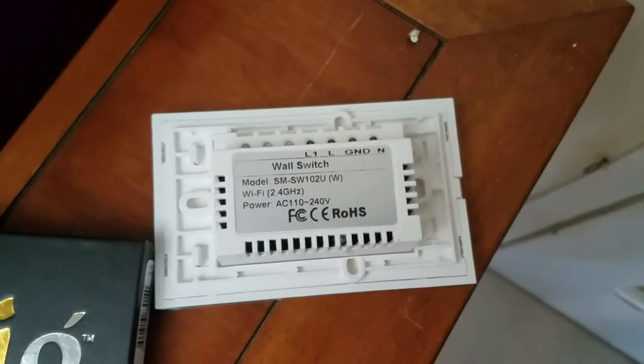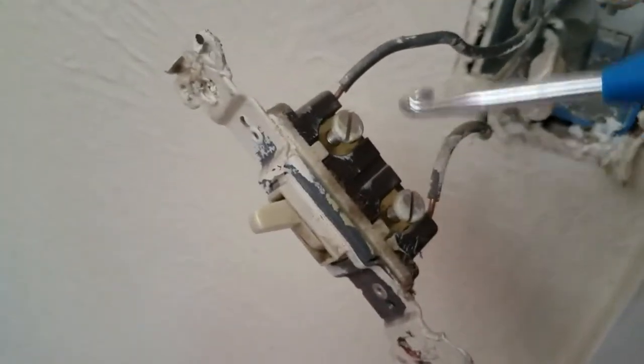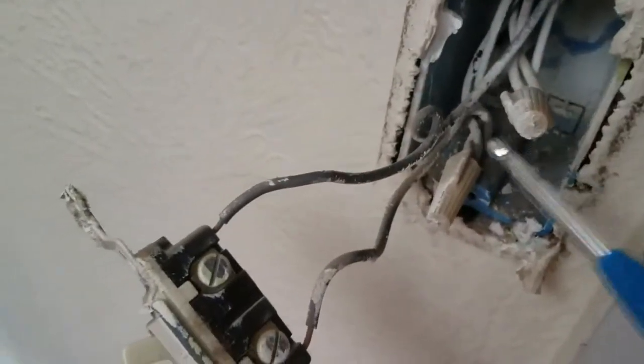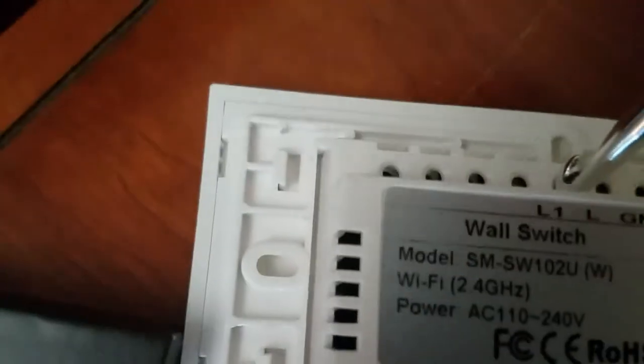It has to power this box to do all the functions it does: bring up the Wi-Fi, bring up the control schedule, and then run the light. So you have to make sure you know which wire goes to the light and which goes to power. The way you do that is disconnect the circuit breaker, take one of these off, and get a meter or a voltage probe — pretty cheap, you can pick them up at Walmart. Measure from ground or neutral to find out which wire is hot. The hot wire will go to the line switch, the L. The one that doesn't will go to L1.